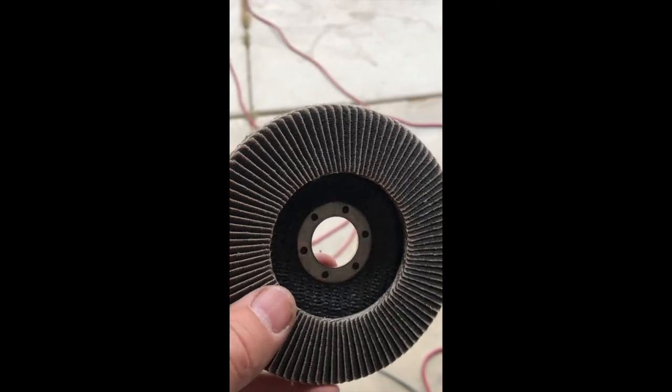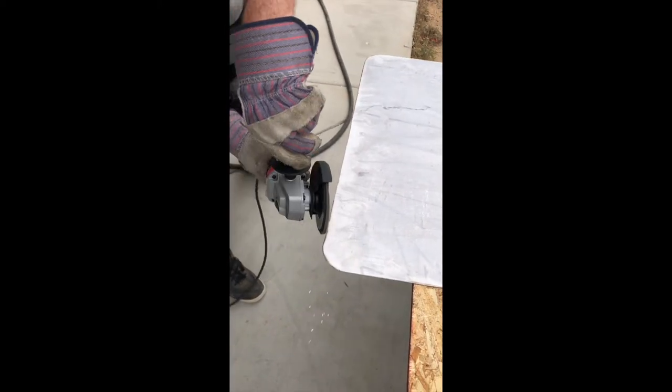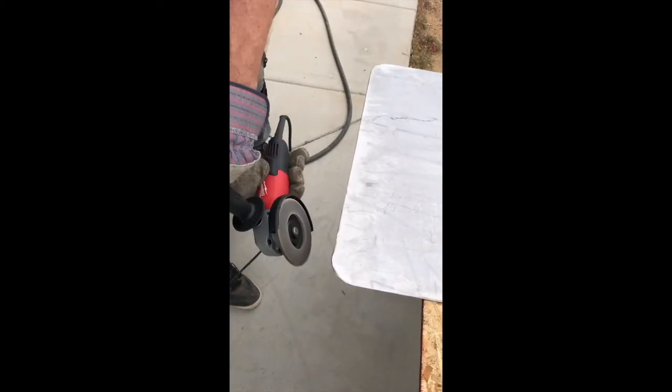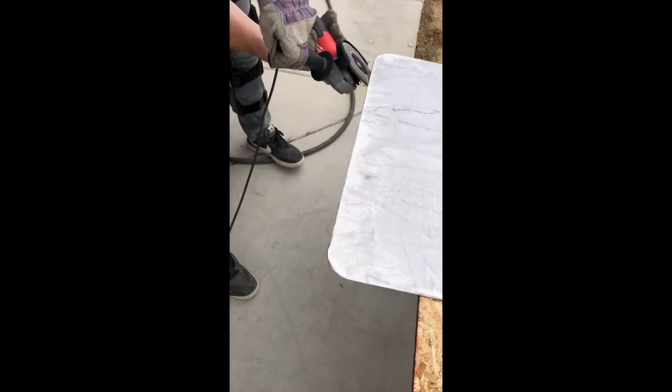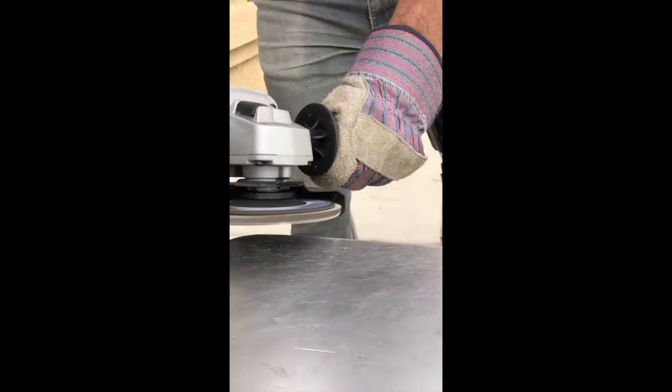Once you're happy with the fit, we used a sanding tool to sand the edges so no one would get cut while moving it around or after it was installed. This is just how we did it — I'm sure there are many other ways. You can use a nibbler to cut it out, or just have a shop do it, so definitely do your research.